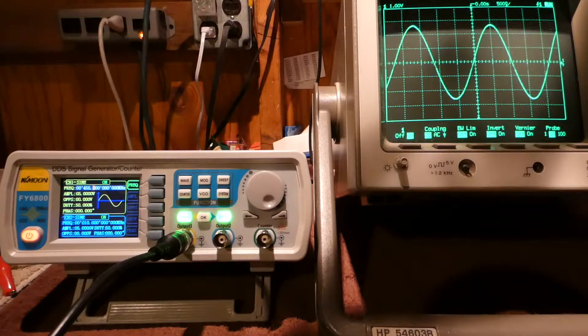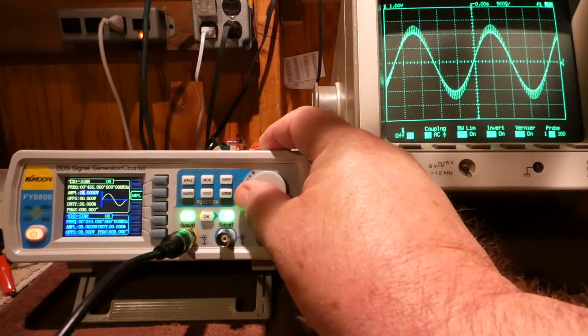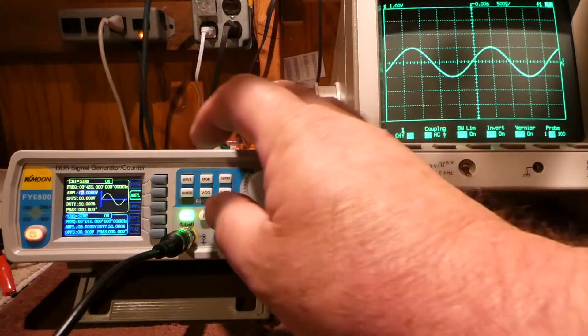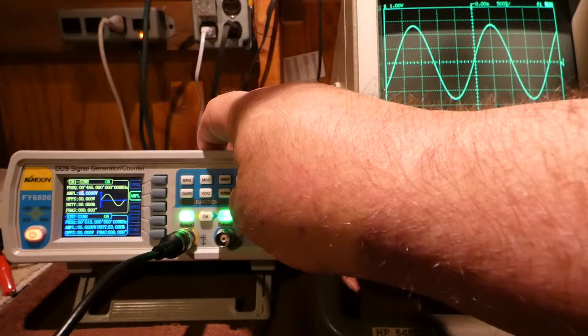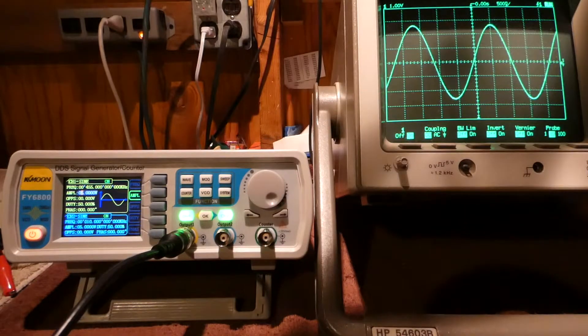It looks pretty accurate. Right now I'm using 5 volts. You can see it's got the sine wave on the display and the sine wave on the scope. As I change the amplifier — right now I'm using 5 volts — 4, 3, 2, and that's pretty good because you can see this in 1 volt. On the scope I've got 1 volt graduation, so it's pretty darn close. Bringing this back up: 3, 5, 6, 7 — pretty much full scale. Looks pretty good.